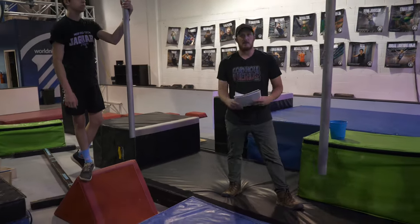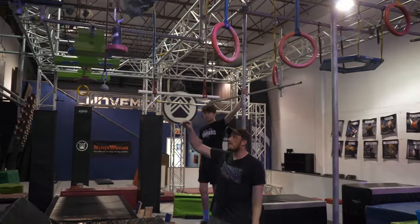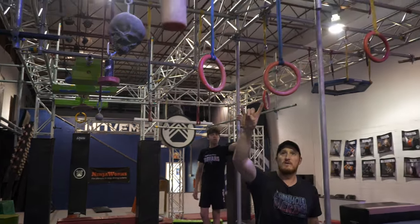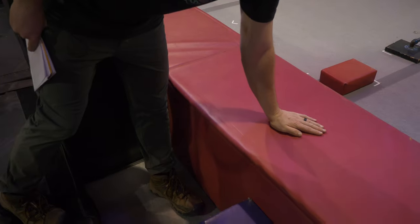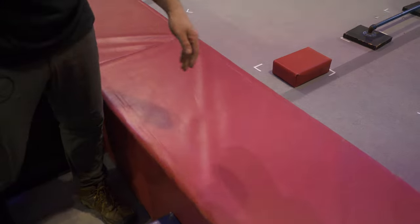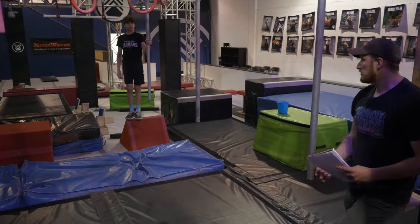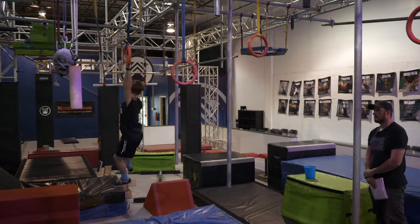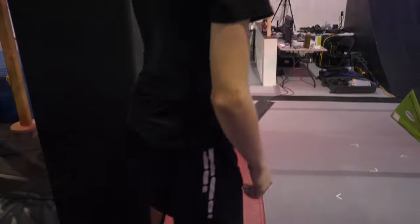Moving on to our next obstacle — up for grabs. There are going to be two versions, first is the female. Again, start platform. You'll be able to utilize this trapeze, these two red rings, and this bar is in play. The red platform on top is your finished platform, and it is also the start platform for your next obstacle, so please make sure you stay on it so you do not fail the next obstacle. Great job.